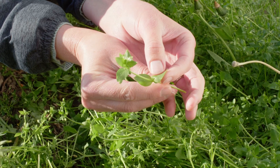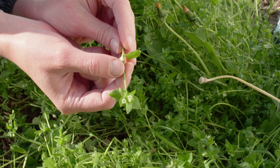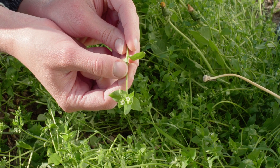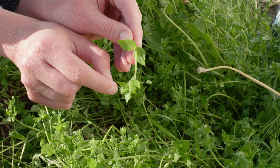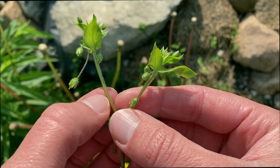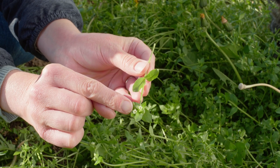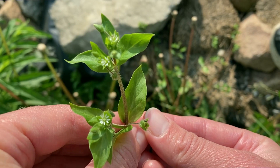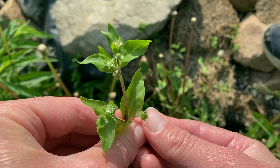The leaves are kind of shaped like teardrops and grow opposite of each other on the stalk. They are soft and full looking so that they appear almost slightly succulent-like. The stalks have a single line of fine hairs that run up one side and then can spread to cover the buds and offshooting stems. The flowers are tiny, delicate, and white and have five small petals that are each deeply split in two, making it look like it has ten petals.